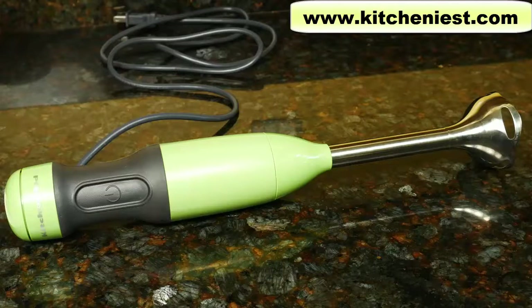It's not a good idea to blend bones or hard things like fruit pits. Also, the blender is not recommended for grinding dry things like coffee beans and spices like nutmeg.